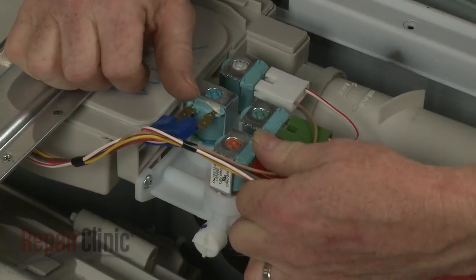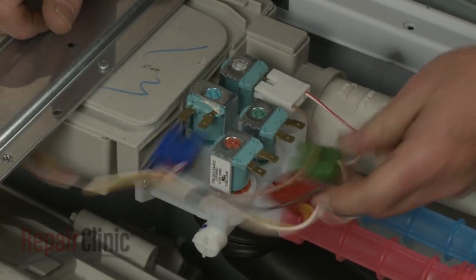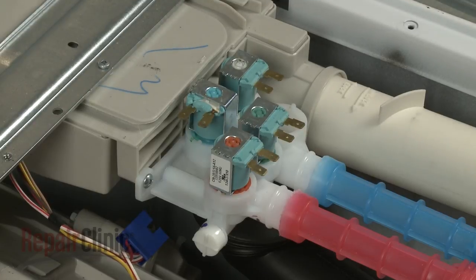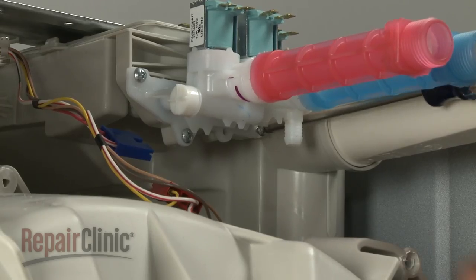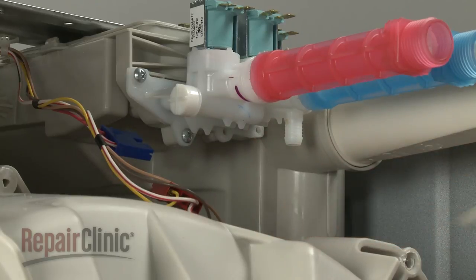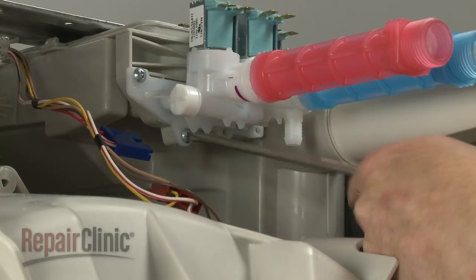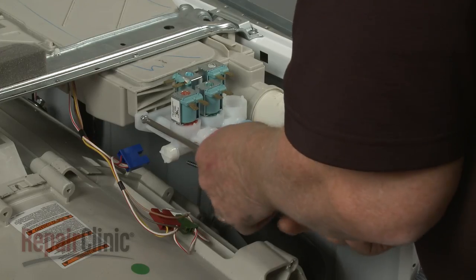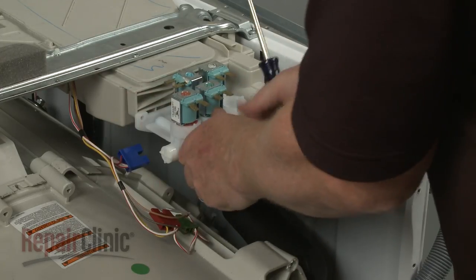Disconnect the water inlet valve wire connectors. Use the number two square bit or the Phillips head screwdriver to unthread the inlet valve mounting screws. Pull the old valve free of the housing.